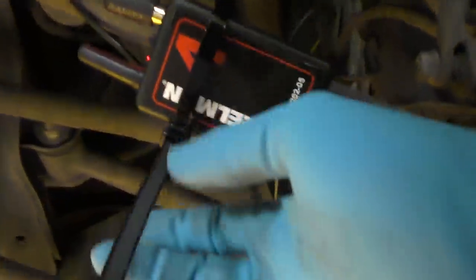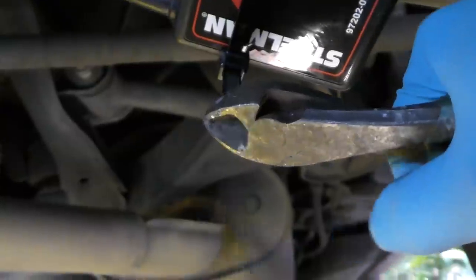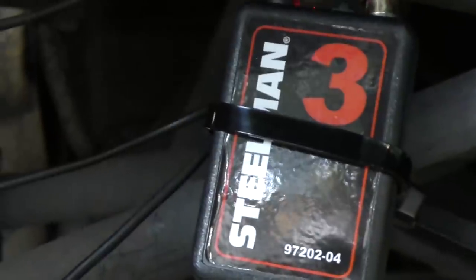We'll go to the other side and clamp the other sensor next to that wheel bearing and get it on nice and tight. We'll cut the excess off - we don't want anything hanging down and getting caught. Now we know number four is on the right. Lights on, and number three is on the left.